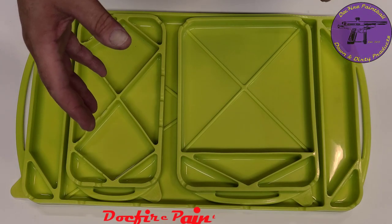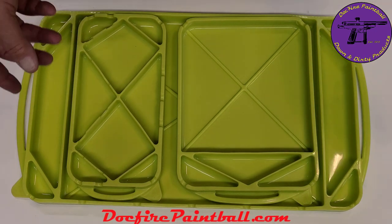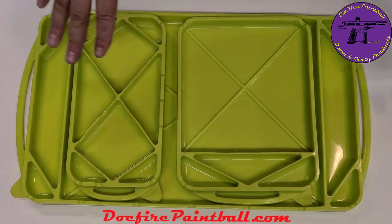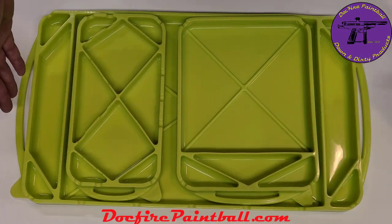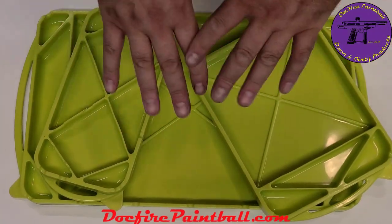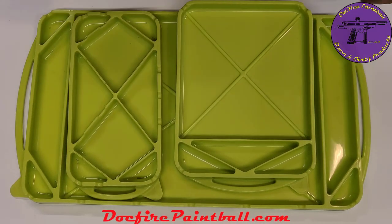Hey everyone, it's Dockfire and it's time for another Dockfire Down and Dirty overview. Today's overview is going to be on the Dockfire Down and Dirty Tecmat. You can see here we've got the Tecmat kit and this is about 12 inches by 20 inches in size. I have three different sizes available or you can buy it as a kit. Let's kind of go through some of the features on it.